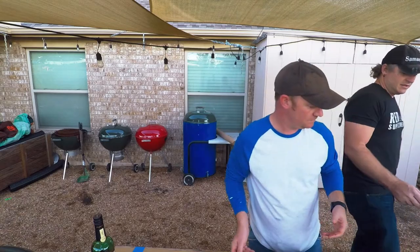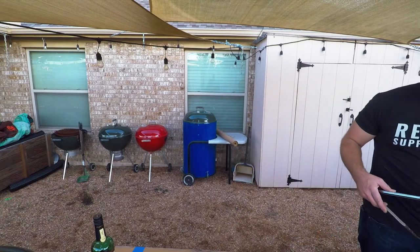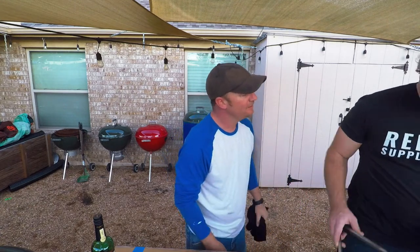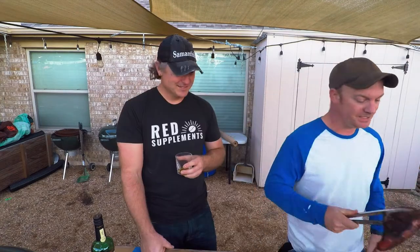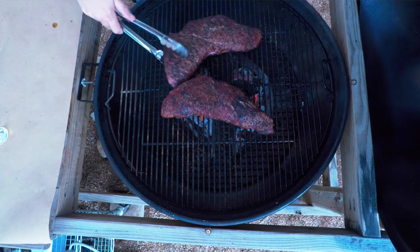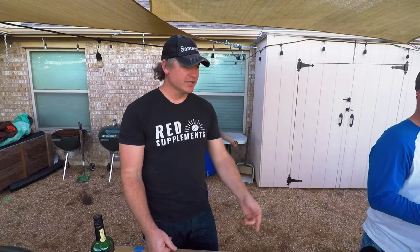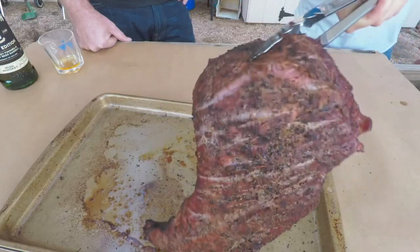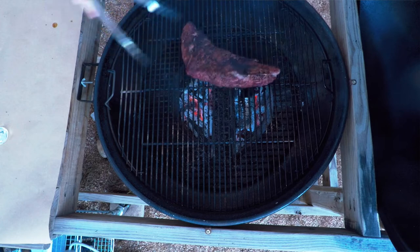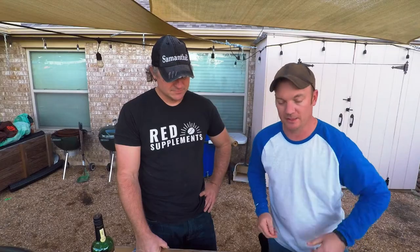It'll get turned in a couple minutes and it doesn't matter where the fat is because it's all hot. These have been cooking for about three hours total. We're going to let them rest for about 30 minutes, then cut them up and try them. I'm going to tell my wife we're eating in 30 minutes. I've got potatoes to do too.